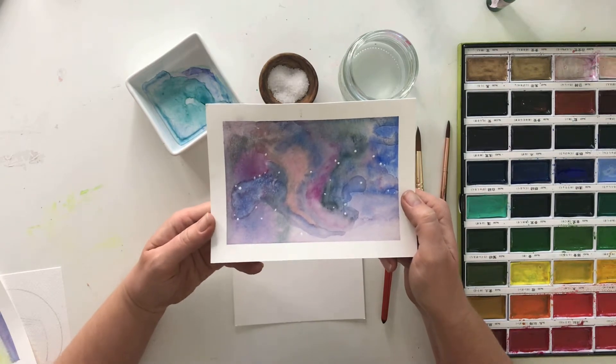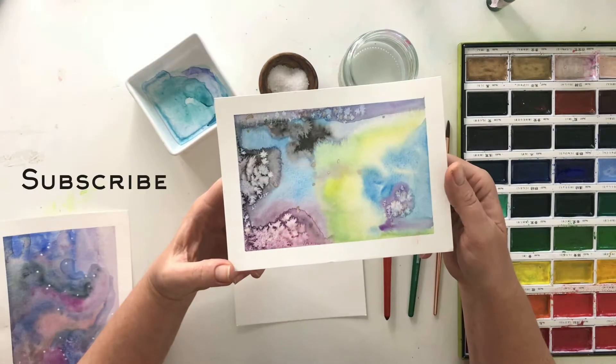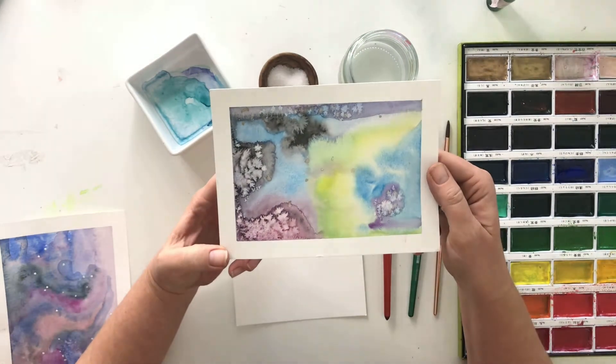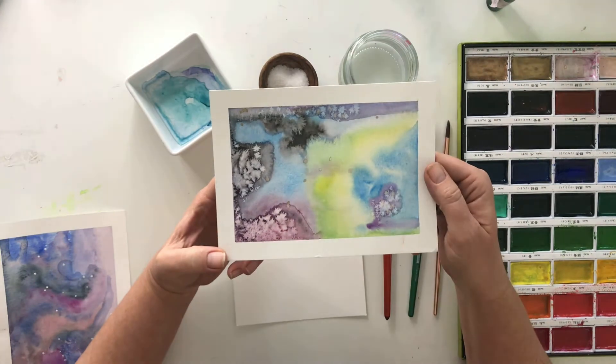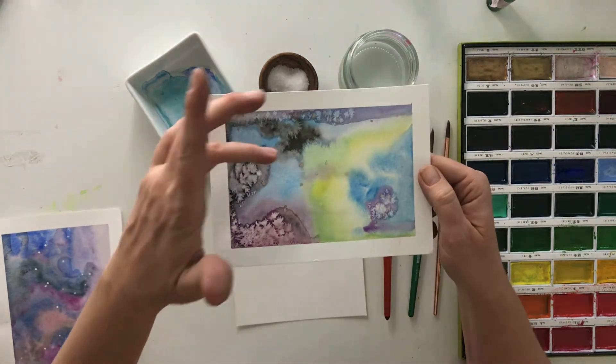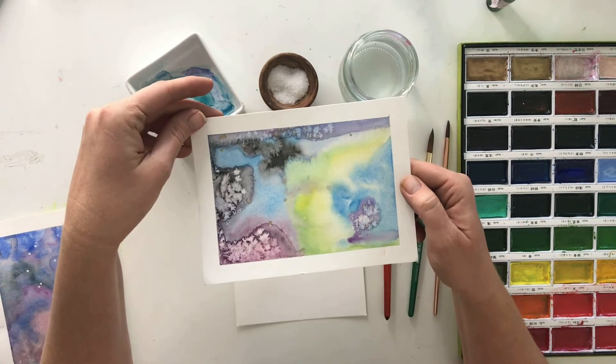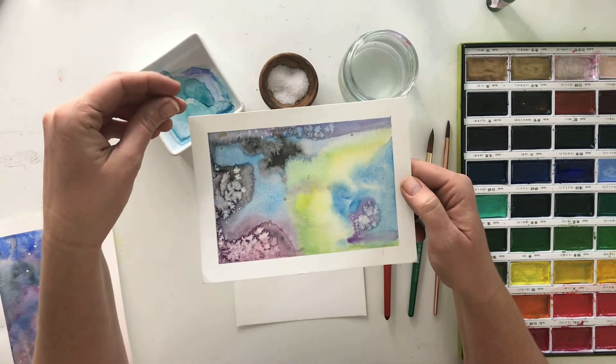It should be fun and also a little bit relaxing to paint these. One thing that I really love about painting the galaxy is each time it turns out differently. You really want to try to achieve some really pigmented areas and then some really light areas, and you'll notice that it starts to really look the way that the galaxy actually appears.